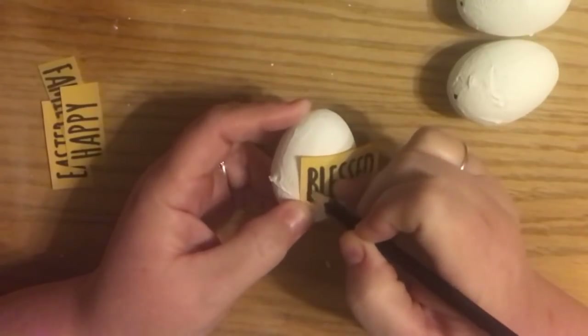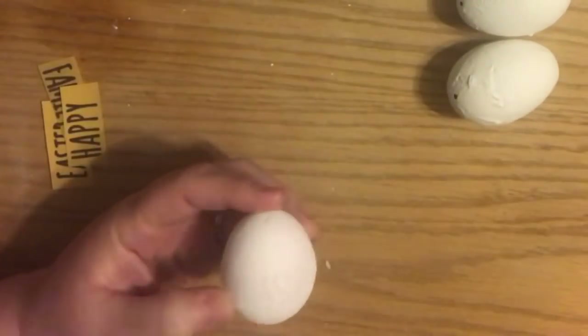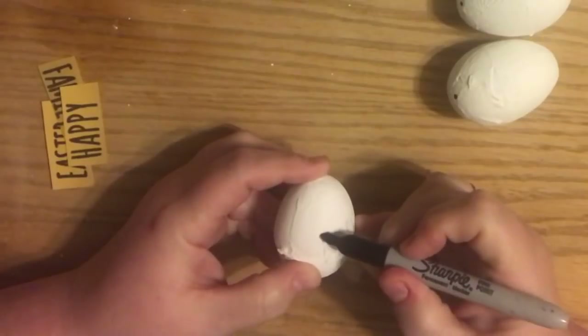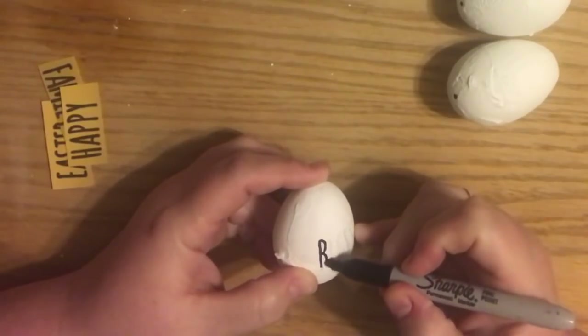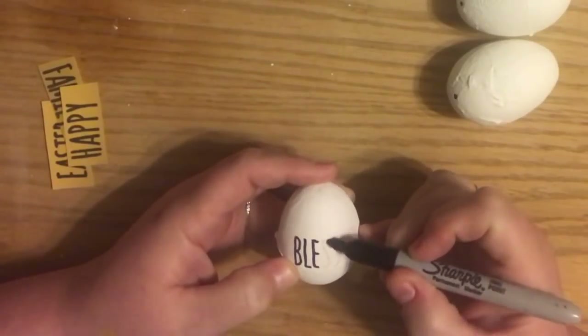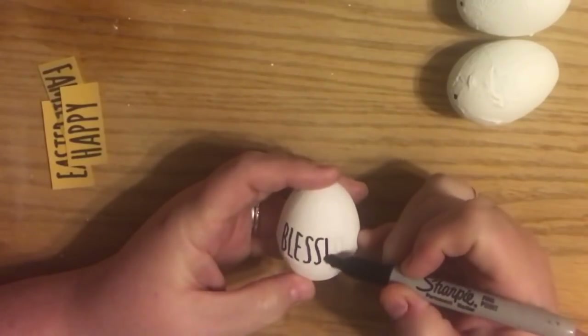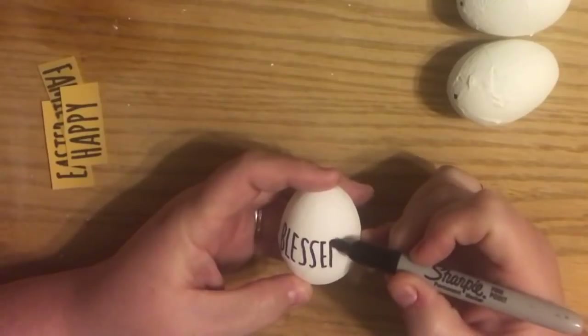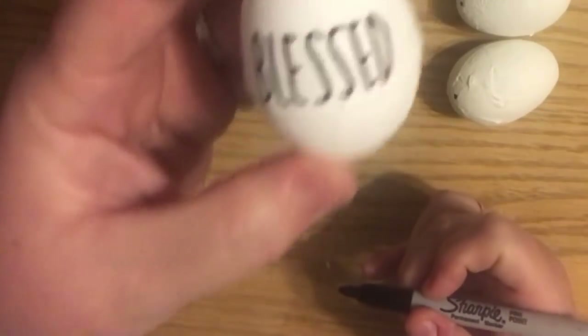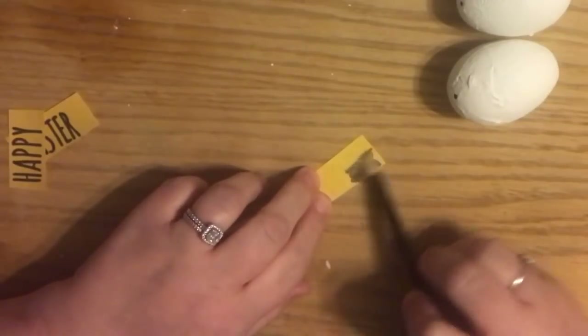The other two DIYs we have - well, technically one of them's not even a DIY. The other DIY and the other set of eggs that are farmhouse were from the Dollar Tree. I wanted to be able to offer you a variety of items that were available. Not everybody was able to find the chalk eggs or the little farmhouse speckled eggs that were in the six pack, but everybody can pretty much find these plastic eggs, and with the homemade chalk paint, this is a project you can do for just pennies on the dollar per egg.